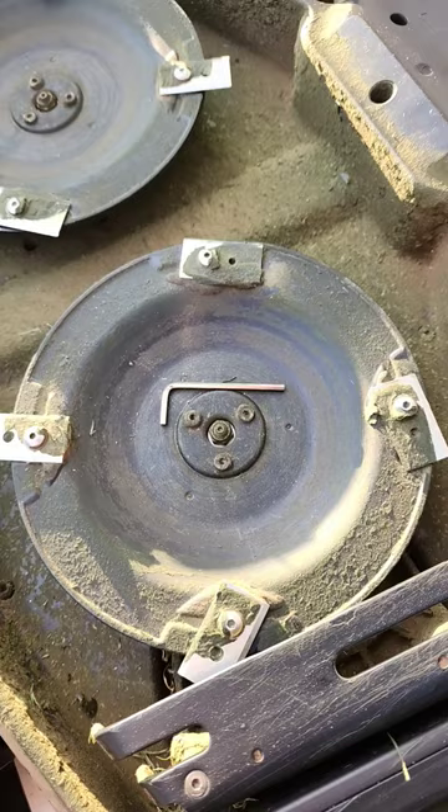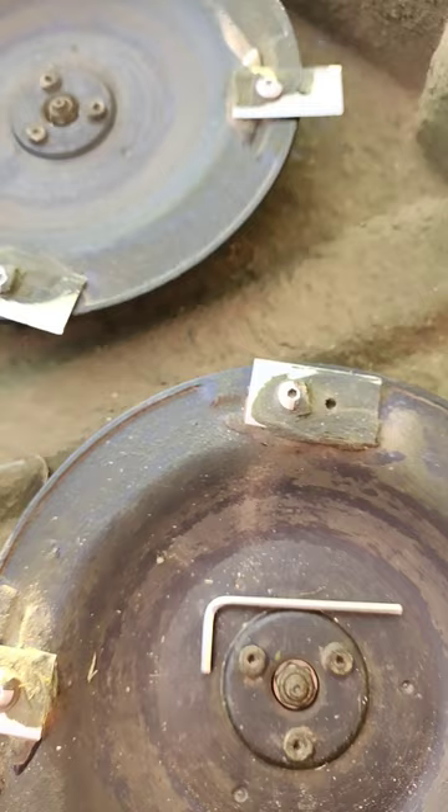Hey guys, CrazyPostMan here with my Luba upside down. I have to complain for just a minute. This is the stupidest design I can think of.